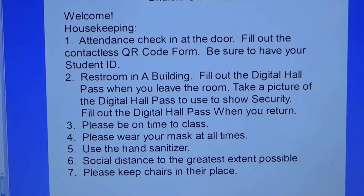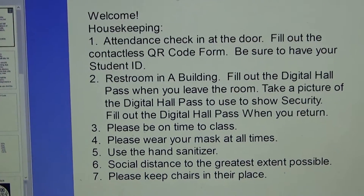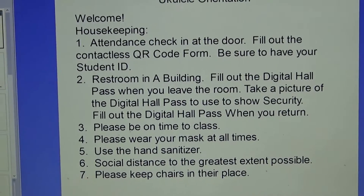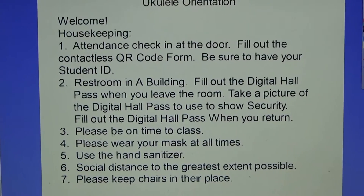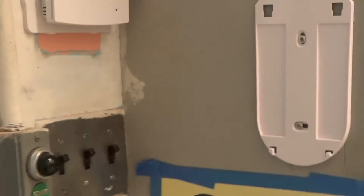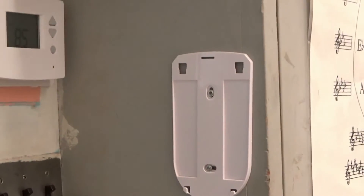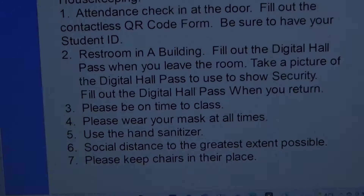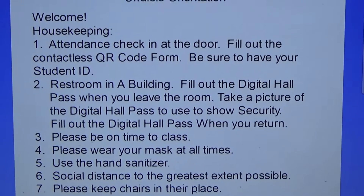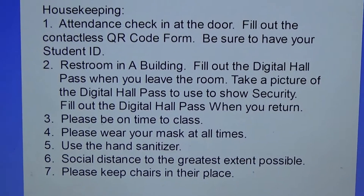More housekeeping: Please be on time to class. Always try to be on time. Please wear your mask at all times. Use the hand sanitizer at the door — we are hopefully getting one soon. Social distance to the greatest extent possible, and keep chairs in their place. We have them maximized for the greatest distance possible.